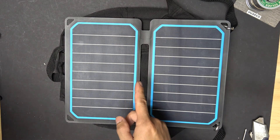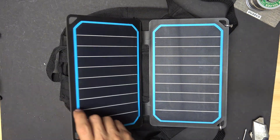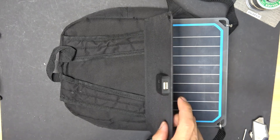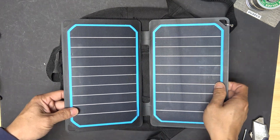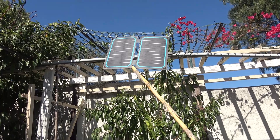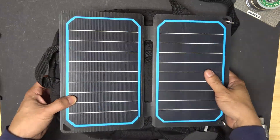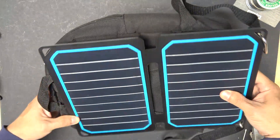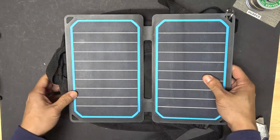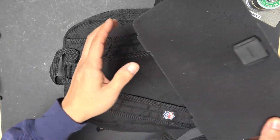Today I'm going to be reviewing the Renogy eFlex 10W solar panel with a USB port. A solar panel usually does not put out constant voltage enough to power a USB port. The output is always changing depending on factors like the time of day, cloud covering, shading, and the orientation of the panel. So I'm curious to see what's inside this USB port — I'm going to tear it down and show you how it works.